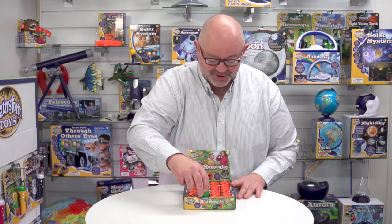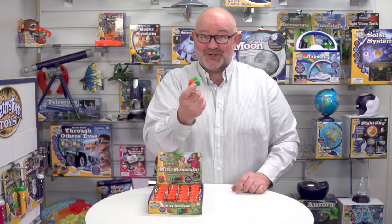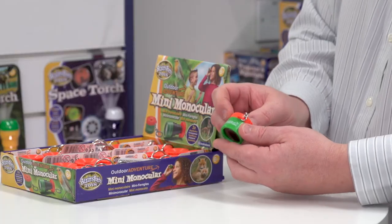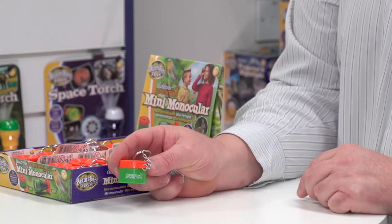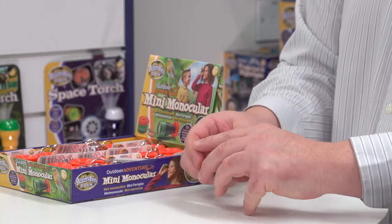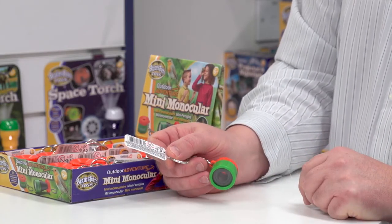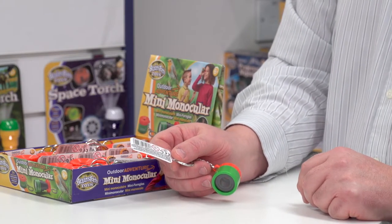Talking about not taking up space, let's look at the product itself. I think the smallness of this is part of the cuteness of it. You'll see that it's got 'Outdoor Adventure' printed on the actual monocular. There's also a little tag here that's got all the safety information on it, again in the five languages mentioned earlier.